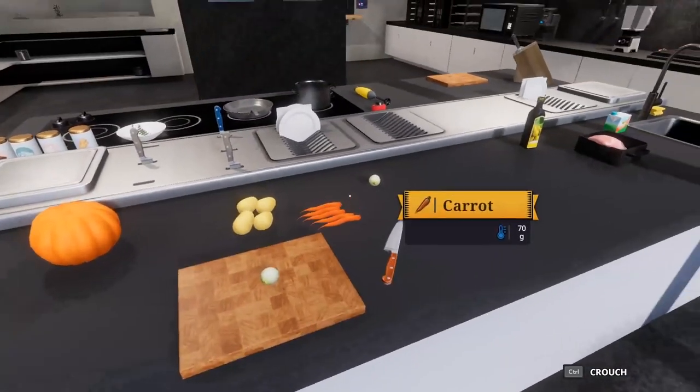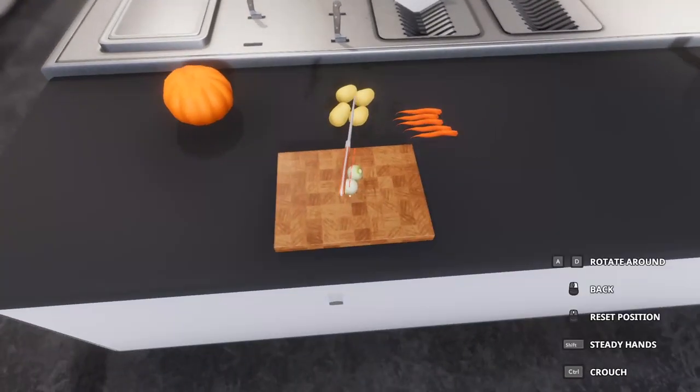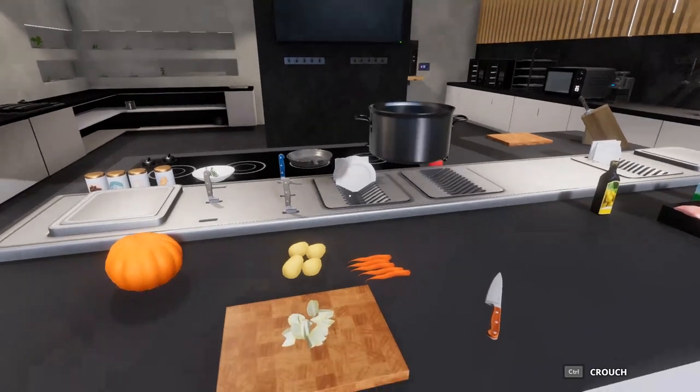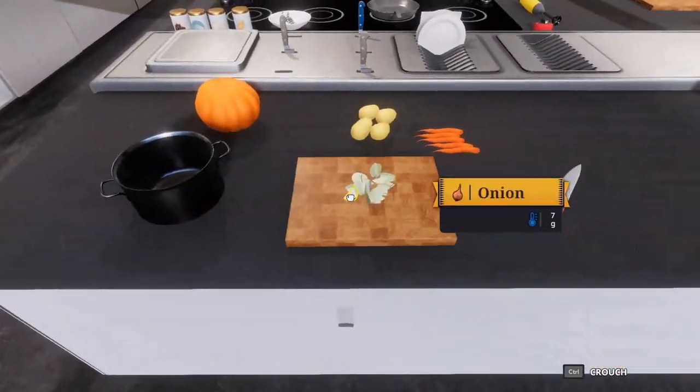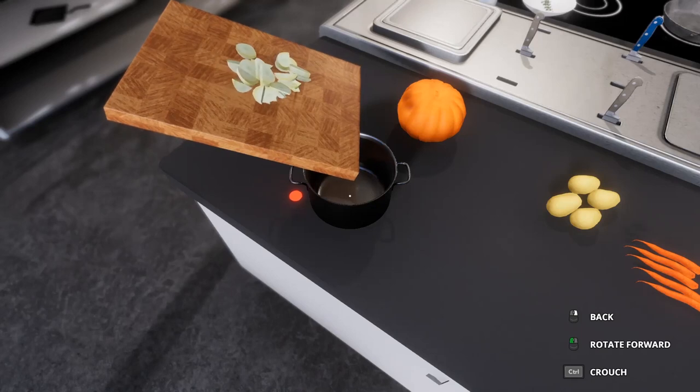So let's start off with the onions. Now, a pretty normal thing is you want to have a different onion board, and there are many techniques to cutting onions, as a matter of fact. But we're just going to go with this kind of system. I'm going to go ahead and just add these right away.